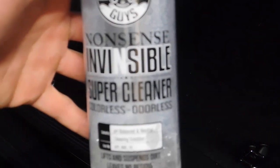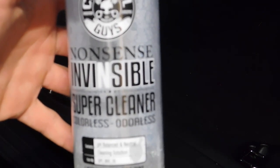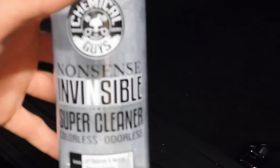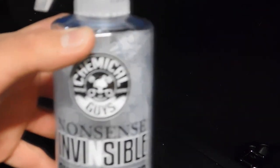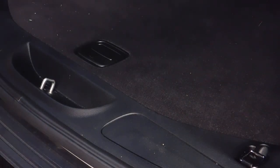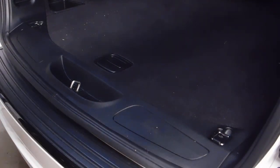It's an all-purpose cleaner, but my favorite thing about it is it's colorless and it's odorless. As I said in my last video, it'll make your job as a detailer a lot easier because I've done jobs where I've used very strong chemicals inside someone's car and they didn't like the smell when they came to pick it up — and that was something I had to go ahead and fix.